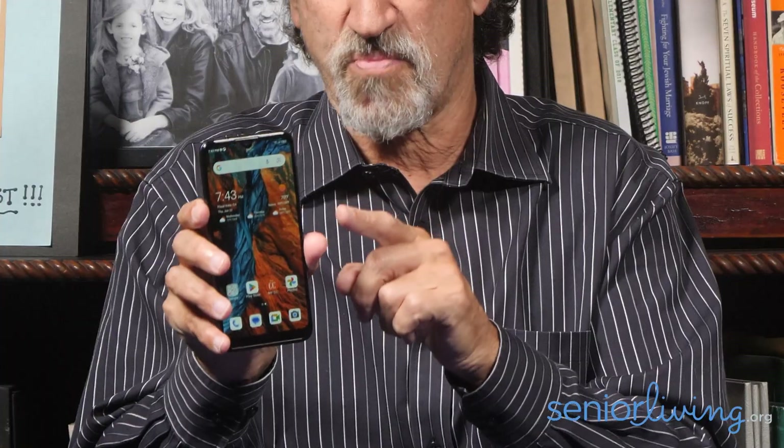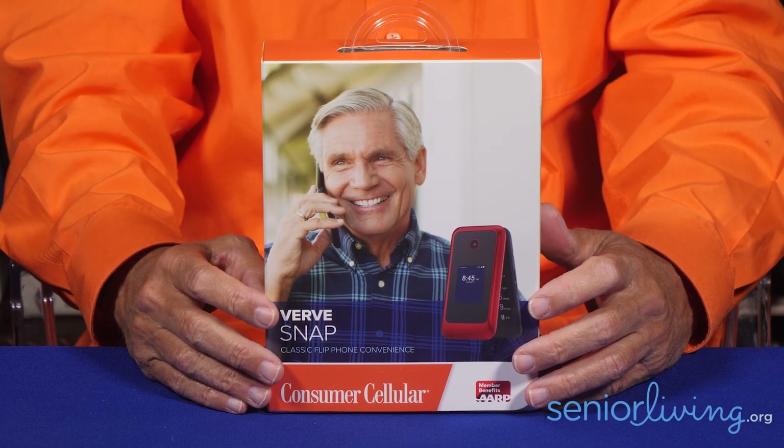On the downside, seniors who've never used a smartphone before may have a little trouble learning how to best operate the phone to get to the features they want. And seniors used to expensive smartphones may be put off by its speed, or lack thereof. There's no built-in medical alert device, although the phone can easily be used to dial 911. There's actually a special emergency feature — if a user presses the power button five times quickly, the phone will dial 911 automatically. Consumer Cellular also offers medical alert devices as well as simpler phones for seniors who aren't ready for or don't need a smartphone.